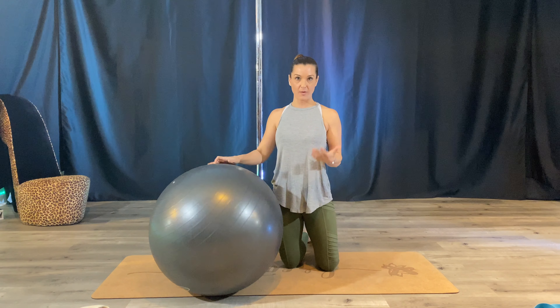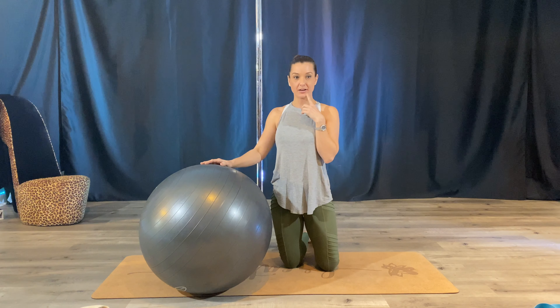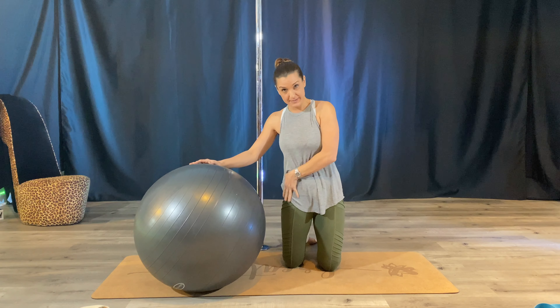I like using this one because it helps elevate my body a little higher up for some stretches that are going to really open up the hips and the front.